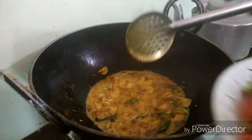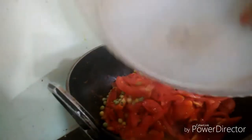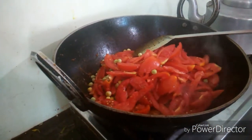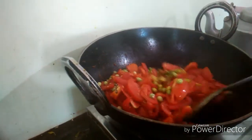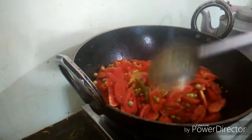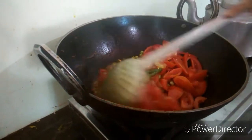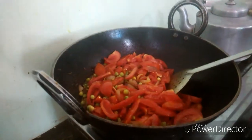When the oil is ready, let's fry it. Mix the garlic with the garlic. The garlic is a little.